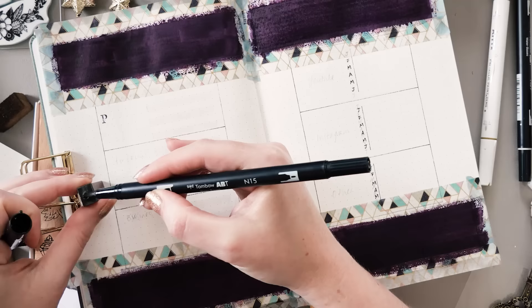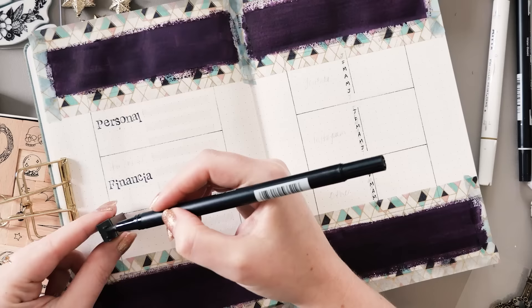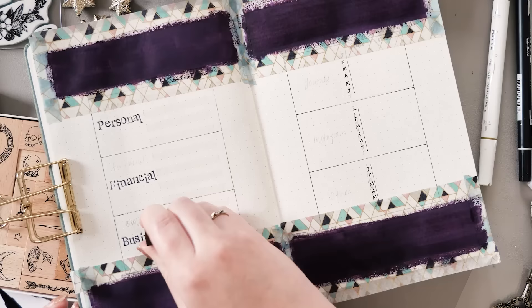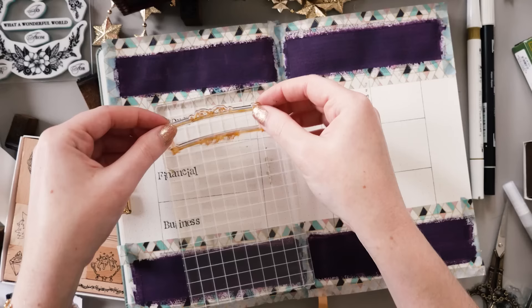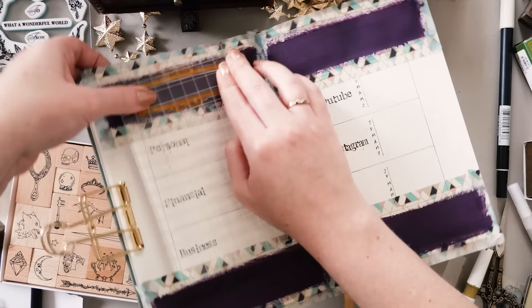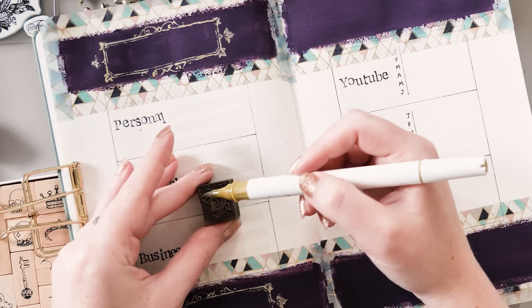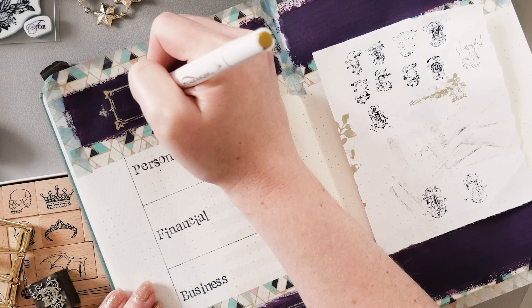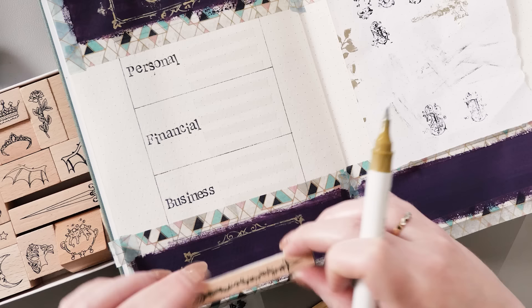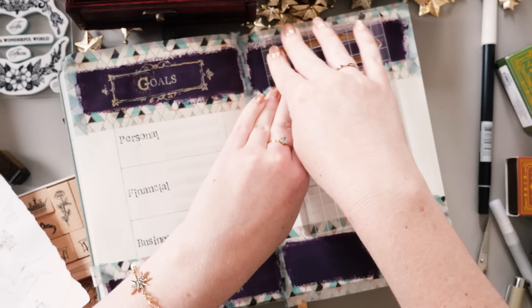While the paint is drying, let's define the goals categories and social media accounts I'm going to track. The goals are split into personal, financial, and business. I'm trying to make sure my goals this year are achievable but also pushing me a little — somewhere in the sweet spot. I'm tracking YouTube and Instagram stats on the right page, divided into the first six months, January through June, since I'll be moving the rest of the year into another journal from July onwards. I've also left a bottom box open in case something unexpected comes up — like TikTok, which keeps tempting me but also really scares me.